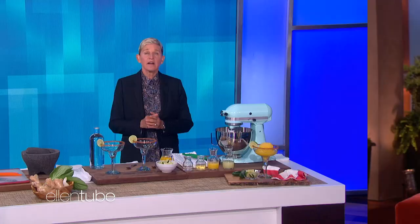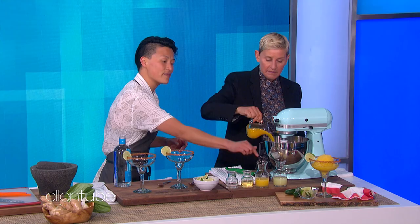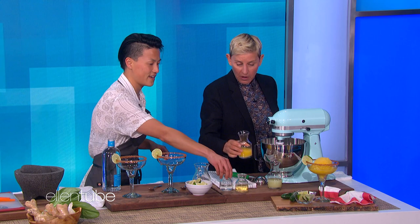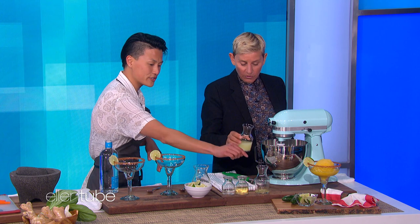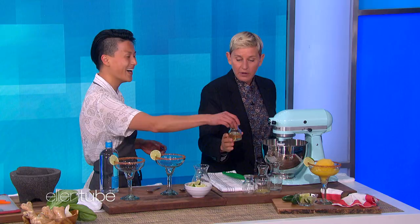Our next guest was crowned the winner and fan favorite of last season's Top Chef. Now she's back on the current season as a recurring judge. Please welcome Melissa King. I'm so excited — I'm excited too, because I see alcohol. What are we making today? We are making spicy mango margaritas. Pour some mango juice right into the mixer. We also have orange juice and some lime juice. Is this fresh mango? And we have a jalapeno syrup — take a little bit of heat. Orange liqueur, and then Casa Dragones, the best tequila.